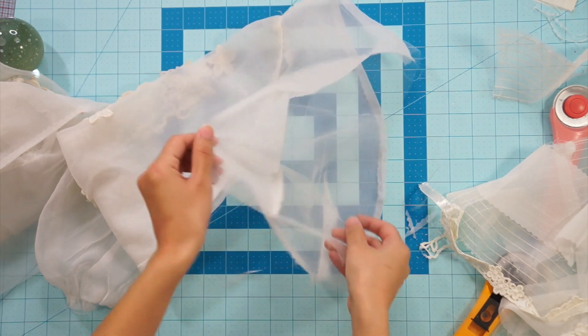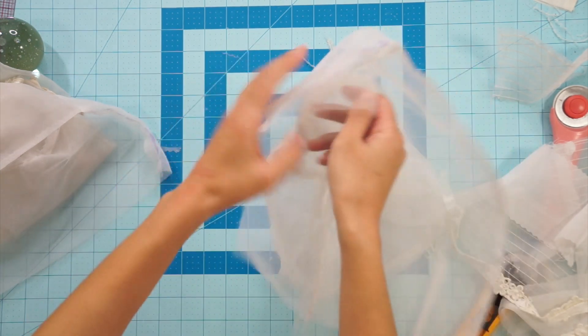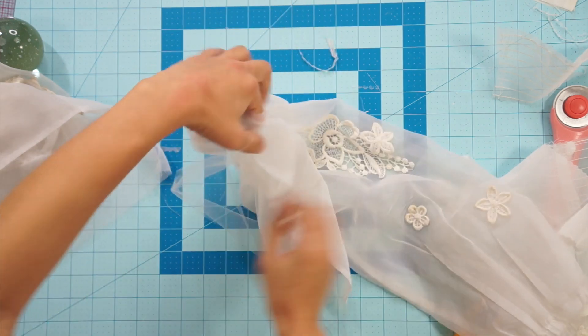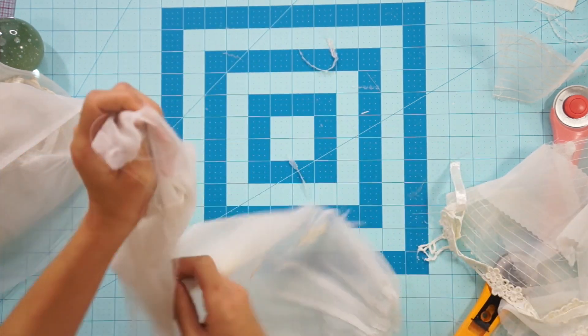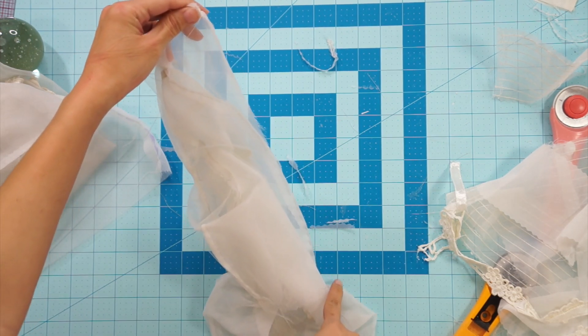Before attaching the waistband, I went back and sewed the center back together — this is the part I mentioned earlier that I hadn't done yet because I was still figuring things out. To do it now, I have to sandwich everything inside so I can face it right sides together and sew that seam closed.